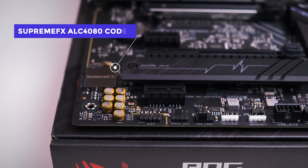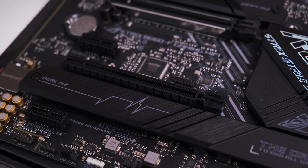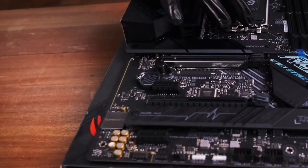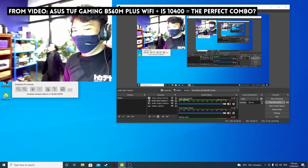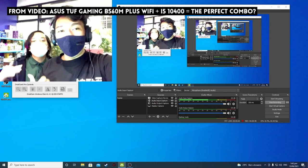More enthusiast features include the SupremeFX ALC4080 codec, responsible for all audio-related premiums like impedance sensing and high-quality input/output using the Savitech SV3H712 amplifier to power your peripherals — from gaming headsets to full 7.1 surround systems. This also incorporates two-way AI noise cancelling technology built right into the motherboard. We really tested the heck out of that system, and as you can hear, this is the audio from the mic with the noise cancelling active.